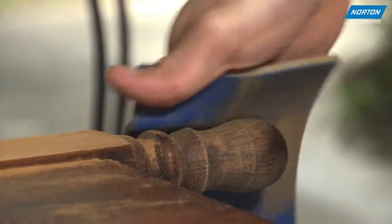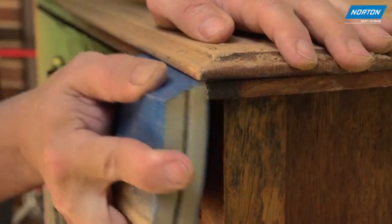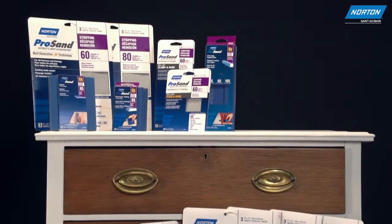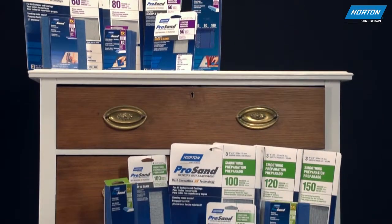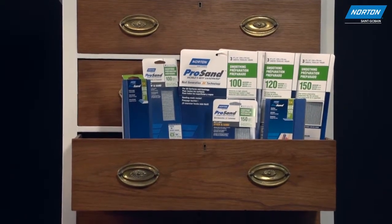For those hard to reach areas of the job, use a Norton ProSand 5X sponge. After you've completed stripping your project with Norton ProSand coarse grit paper, you're ready to move on to the smoothing step in the process to get ready for the top coat of stain or paint.